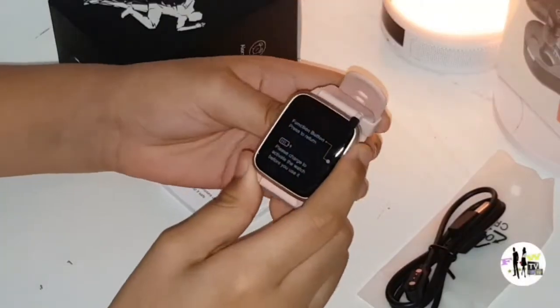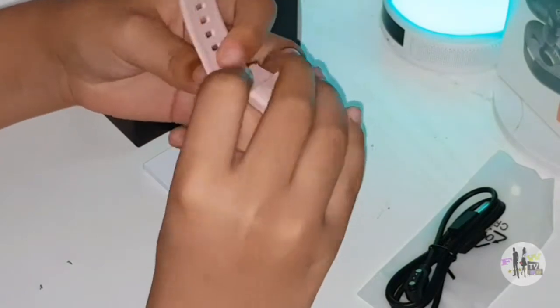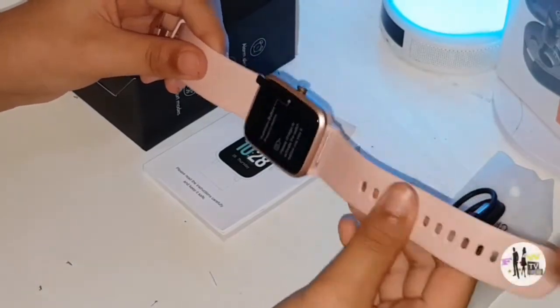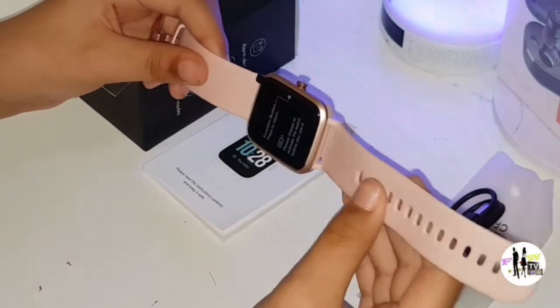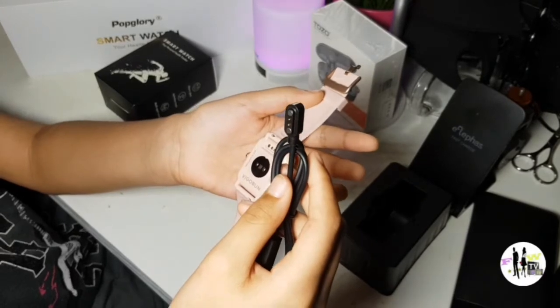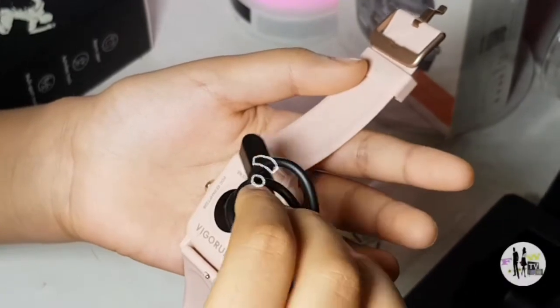Let's talk about the band. The band feels kind of rubbery — this is pretty smooth. I like the feel of that band. How about yourself, do you like the band? I love it.